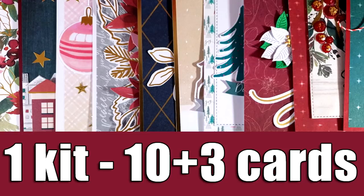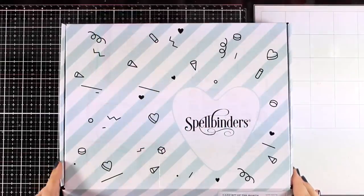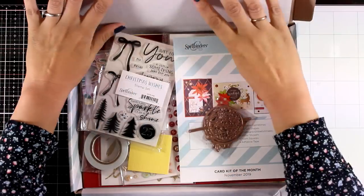Hi everyone and welcome back, it's Vicky here and today I'm featuring the new card kit by Spellbinders. In the beginning I was planning to make 10 cards but you will see that I will share 3 more. It was super easy for me to create even 20 cards out of this card kit, but the video would be about an hour long so I had to stop myself at some point.